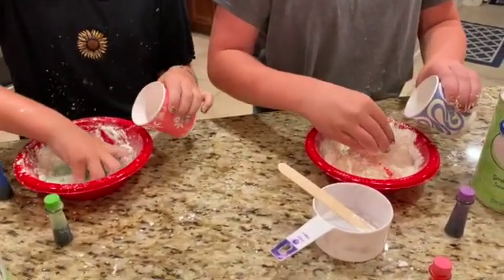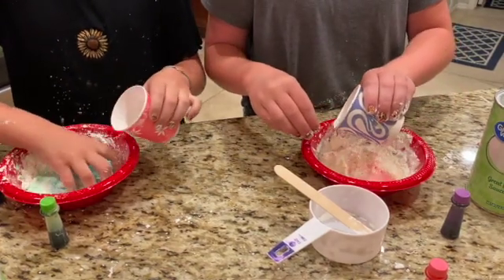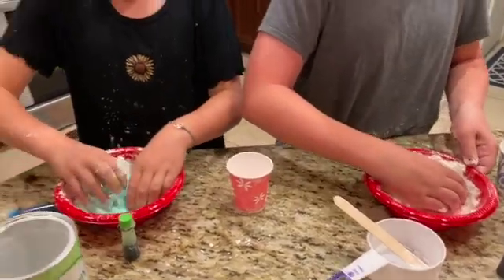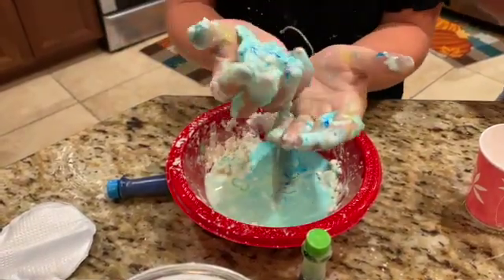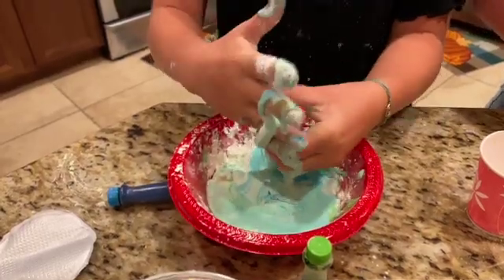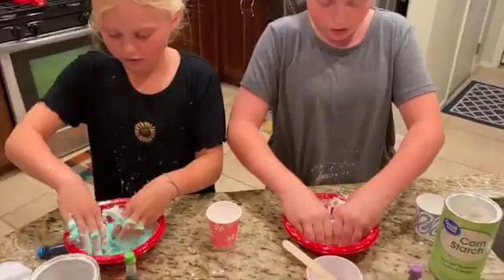You can add the water until you like the consistency. Mine's pretty much at the point where you can start making it into a solid and a liquid. I'm just gonna mix the coloring together and the cornstarch, because there's some on the sides.